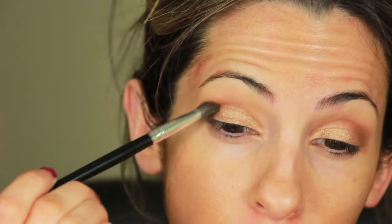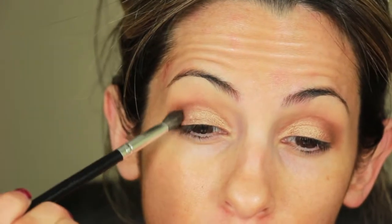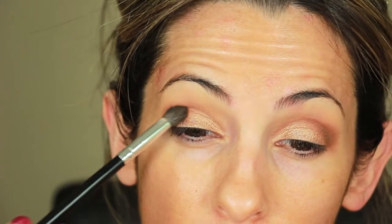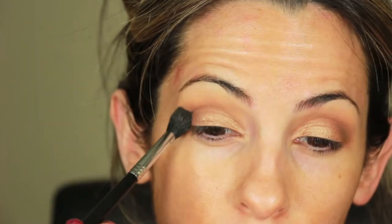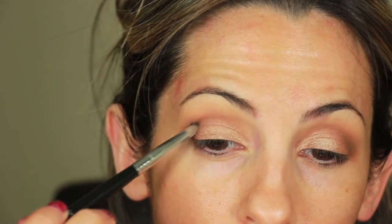Now I am taking Barista from Coastal Scents. This is a darker deep reddish brown than Saddle and I'm applying it to my outer corner and halfway down my crease. And then here I'm using Pumpkin Pie to smooth out any rough edges. Now with a pencil brush I'm going to take Incognito and apply it to that area in my crease just to deepen my outer corner.